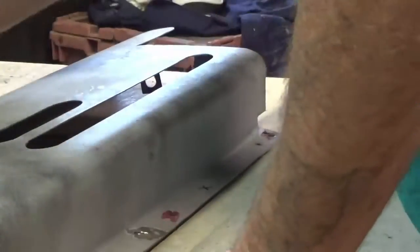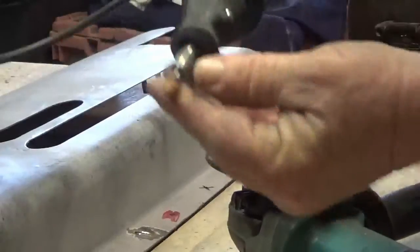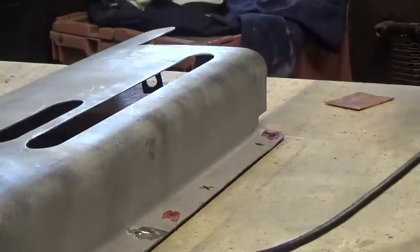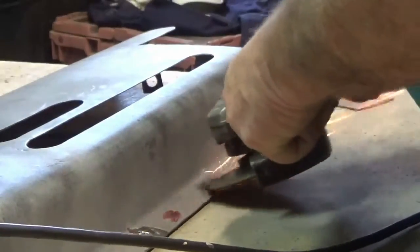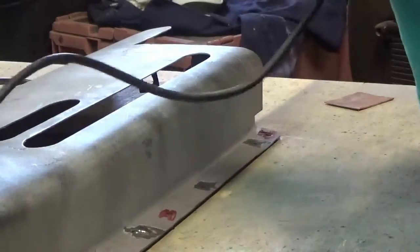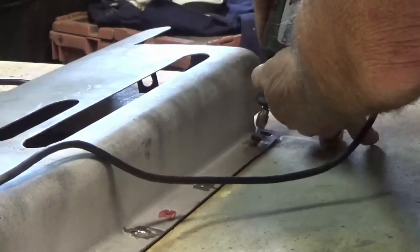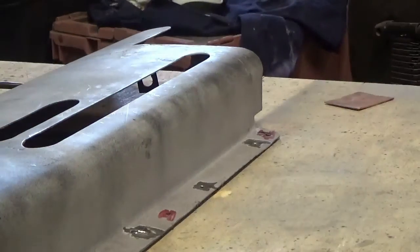Next step is prep the spots that are going to be welded. I did some prep off-camera. The tools I use are obviously a grinder — to get into the hole — and now I'll get prepped up for welding.